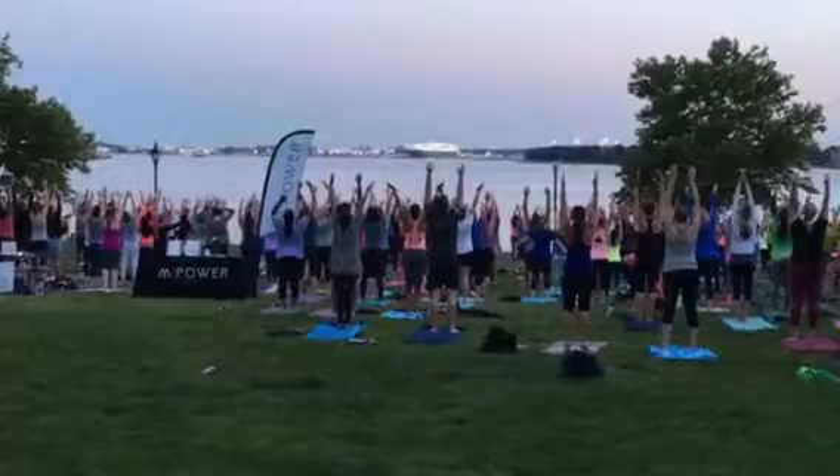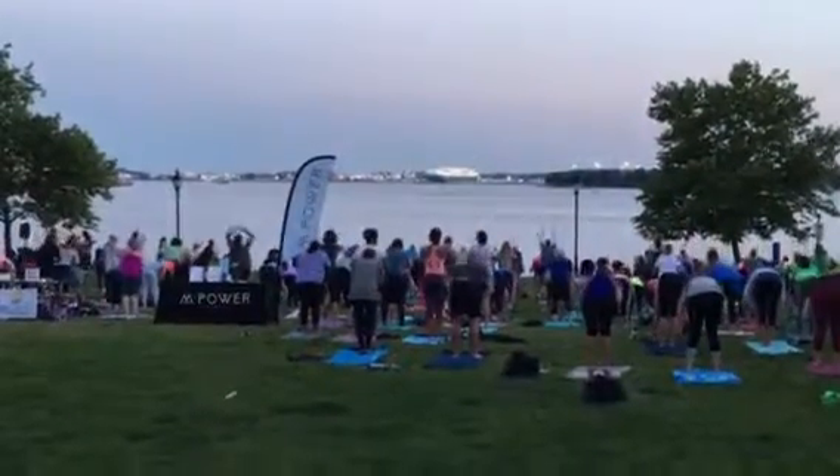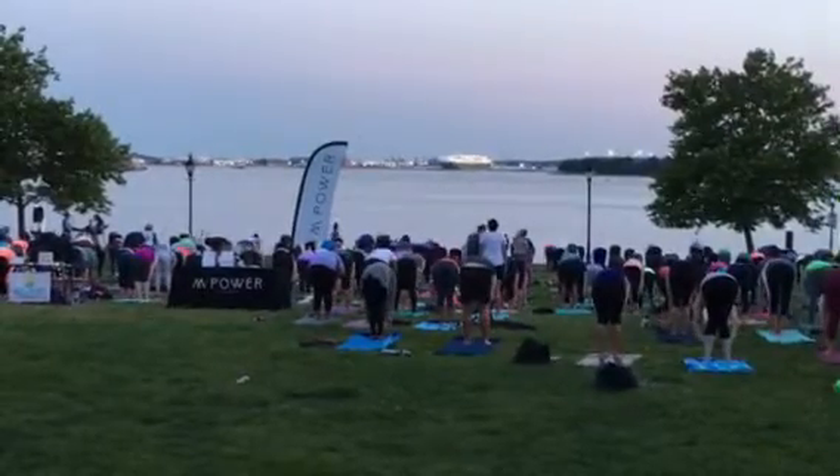Virabhadrasana. Exhale, tuck the head, release, fold forward. Uttanasana. Inhale, lift up halfway. Ardha Uttanasana.